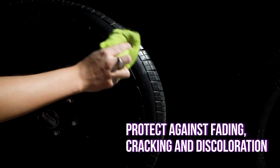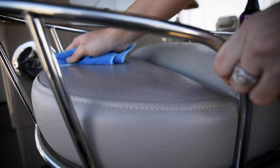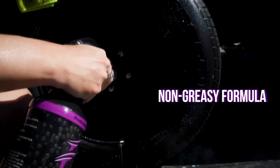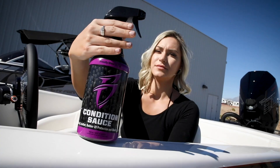Simply spray and wipe to prevent fading, cracking, and discoloration from vinyl, rubber, and plastic while moisturizing the material to provide the stunning like-new look without the grease. Don't forget to protect and condition your trailer tires and rub rail for a factory fresh appearance.